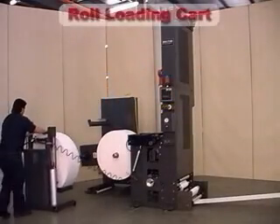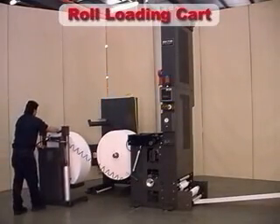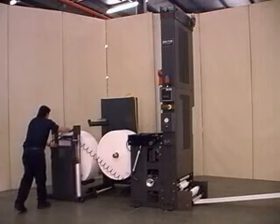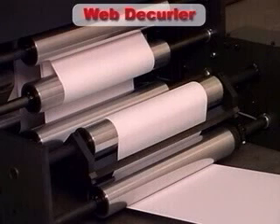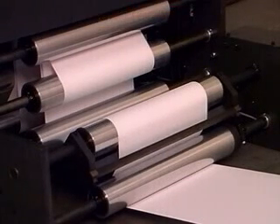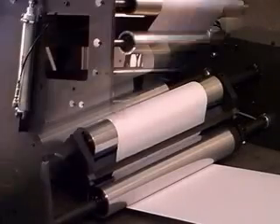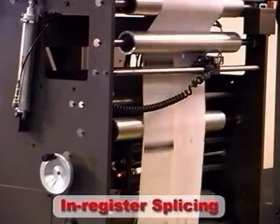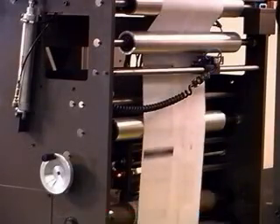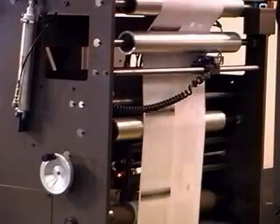In addition to the many standard features included with the ZC, there are also several options available. A roll loading cart makes the simple task of loading rolls even easier. An automatic decurler removes unwanted curl from the web, which may be necessary in some applications — it adjusts automatically by monitoring roll diameter. An in-register splice system for pre-printed or pre-punched webs makes sure the splice occurs where it's wanted, eliminating waste and increasing profits.